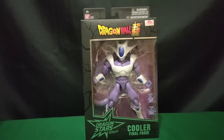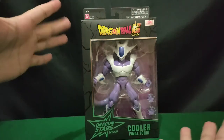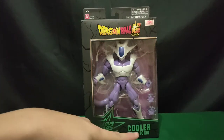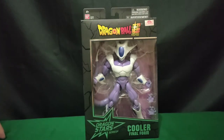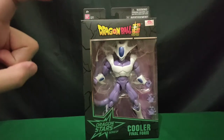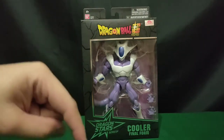Hello everyone! This is Nami of Stark Gaming and Collectibles Channel. For this video, we'll be taking a look at one of the best Dragon Star figures available in the market, which is Cooler Final 4. Pretty sure this figure would be sold out in most stores if not already, so get yours now at Nami's store shop while supply lasts. Link is in the video description below.